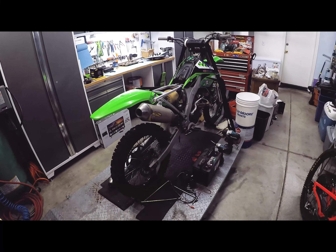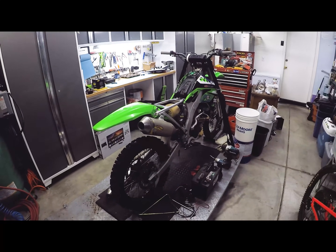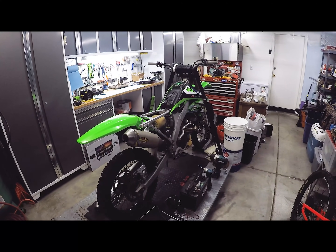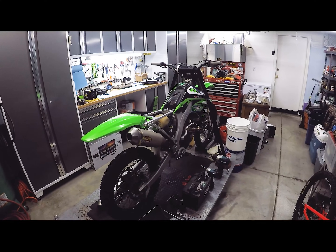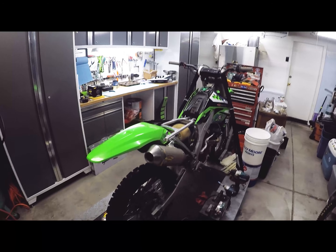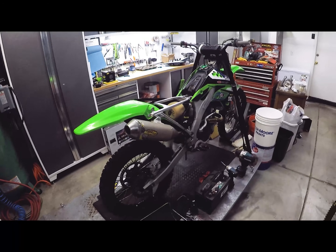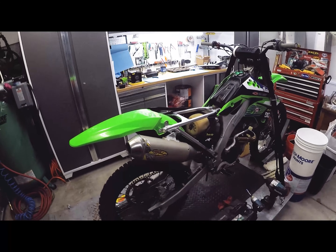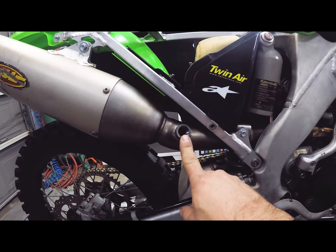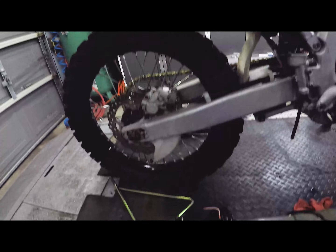This is a 2007 Kawasaki KX250F. This is a customer's bike that I rebuilt basically from the crank all the way up. My buddy is going to be giving this to his son for his birthday, but obviously I've got to get this jetting figured out. I had purchased a brand new FMF exhaust — there's the new muffler — but I've got the old one here, and there wasn't really anything wrong with it. I'm using it because with these air fuel ratio kits you get a bung that you put in your exhaust pipe.